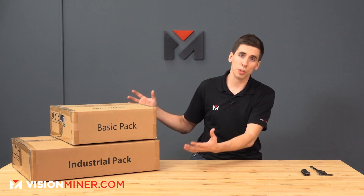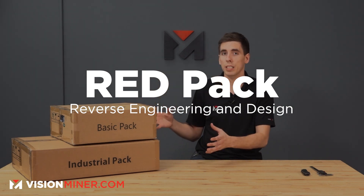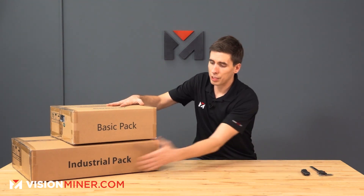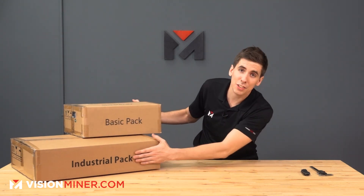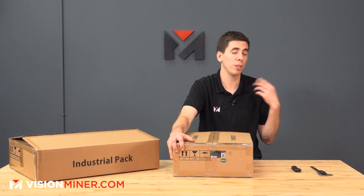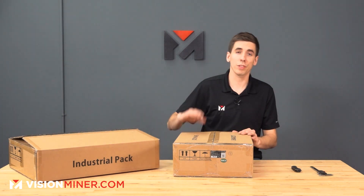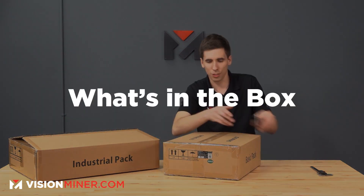Today we've got the industrial pack, the red pack — that's the reverse engineering and design pack from Shining 3D, the EinScan Pro 2X Plus. When you get the box, you're going to get a big box with these two boxes in it: the basic pack and the industrial pack. We'll have more videos coming out very soon on how to use it for part validation, reverse engineering, and how to completely set it up. Today we're going to go over the unboxing and show you exactly what's coming in the box.